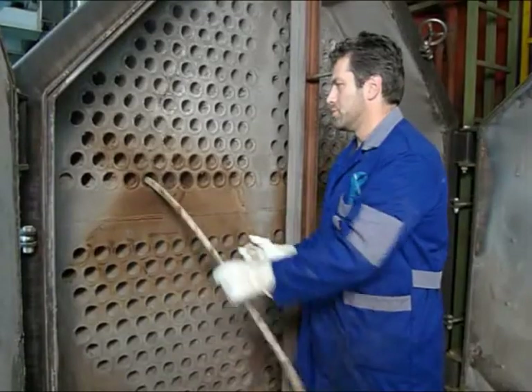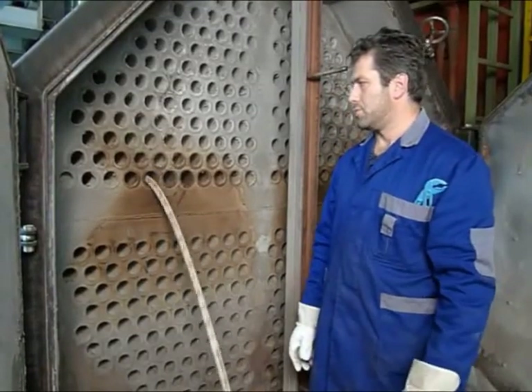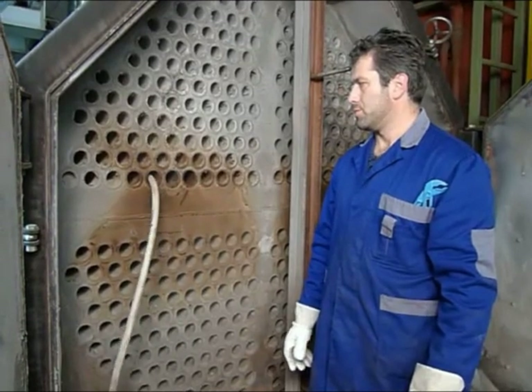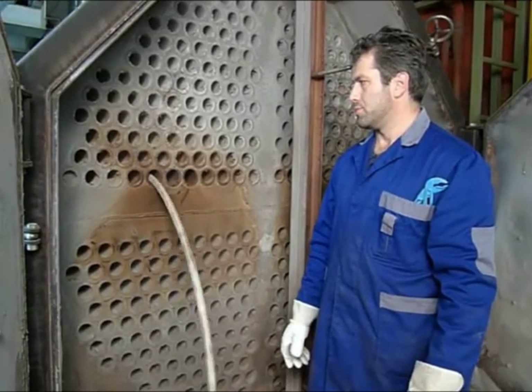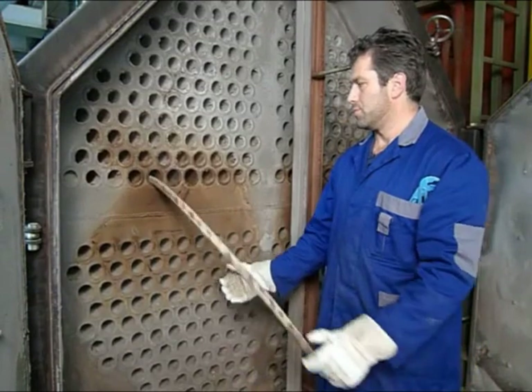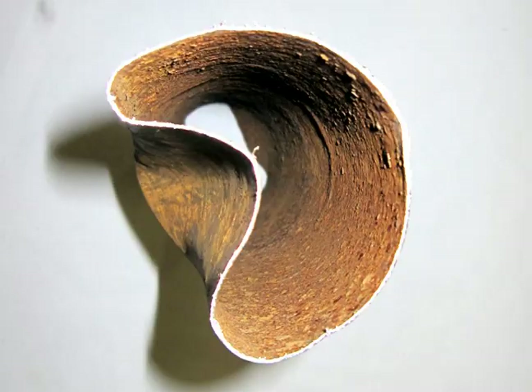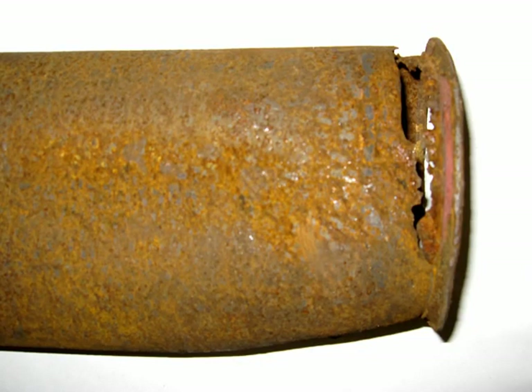The soft stainless steel brushes quickly shave off soot and scale without scratching, scarring, or unnecessary loss of material. By using the Putsmouse regularly, you'll avoid the costly and time-consuming process of having to replace tubes that have been damaged by excessive deposits and abrasive tools.